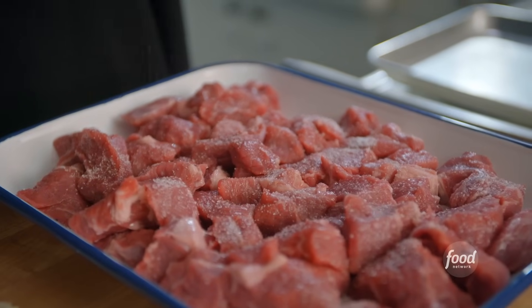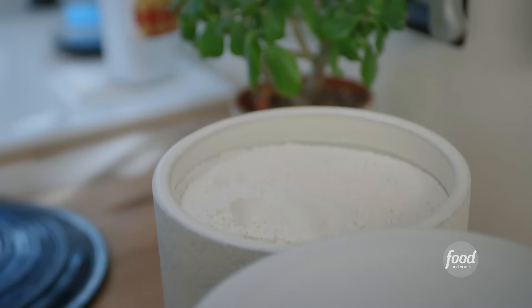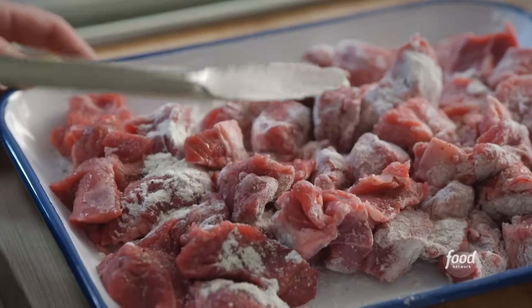I've got 2½ pounds of chuck roast that I've chopped into 1-inch cubes, and I'm seasoning it with salt and pepper. Now I'm going to dust it with some flour, and this flour is going to help me develop that great brown crust on the outside of the meat, and that browning equals flavor.